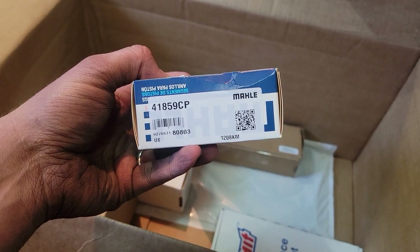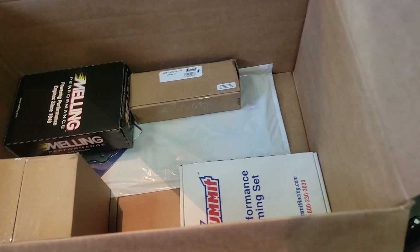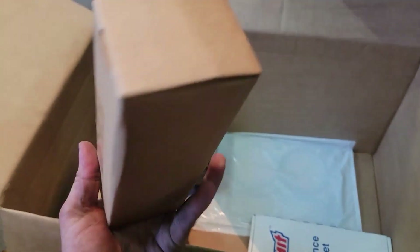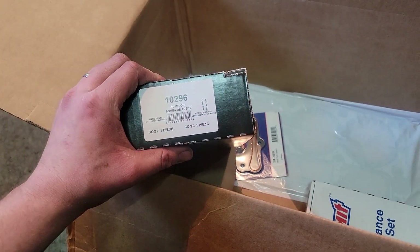I got some 41859 CP piston rings for the LS — they're 1.5/1.5/3.0. I got a set of cylinder head bolts. We got some lifters — these are actually LS7 lifters in this box. And we got an oil pump; we're going with the 10296 on this build.